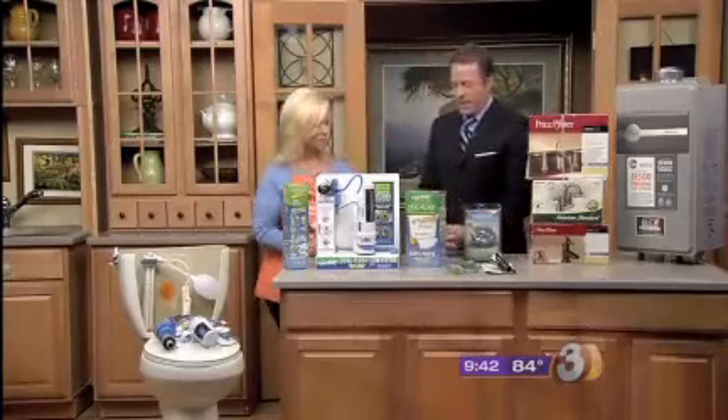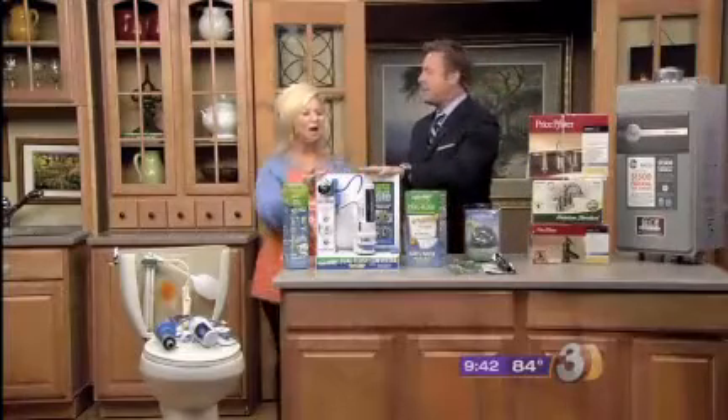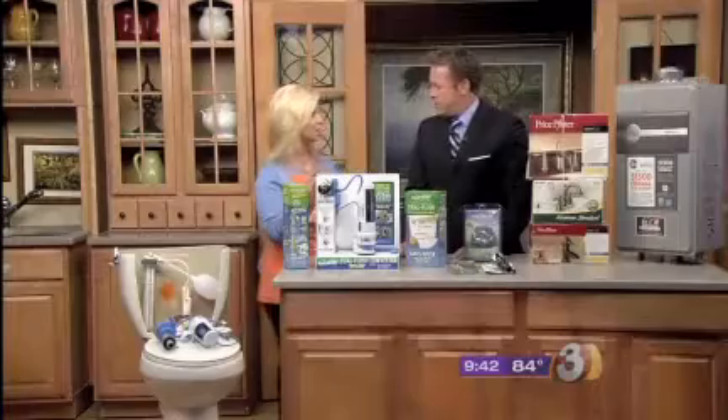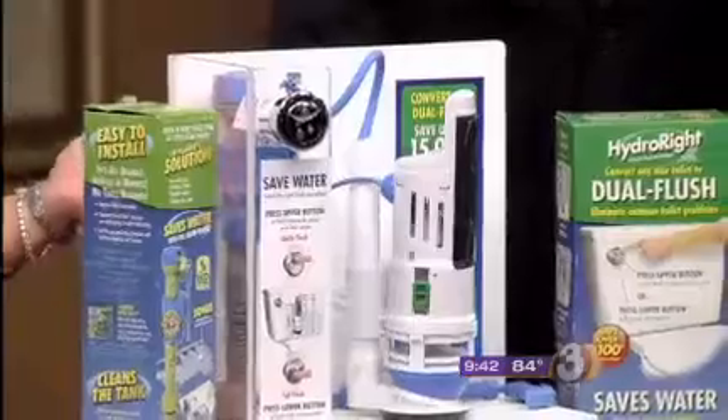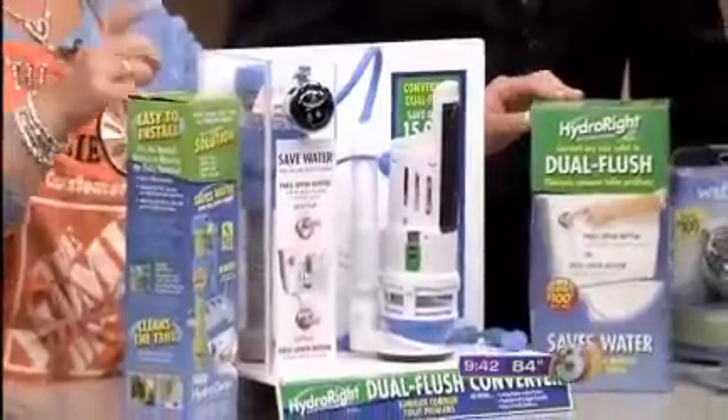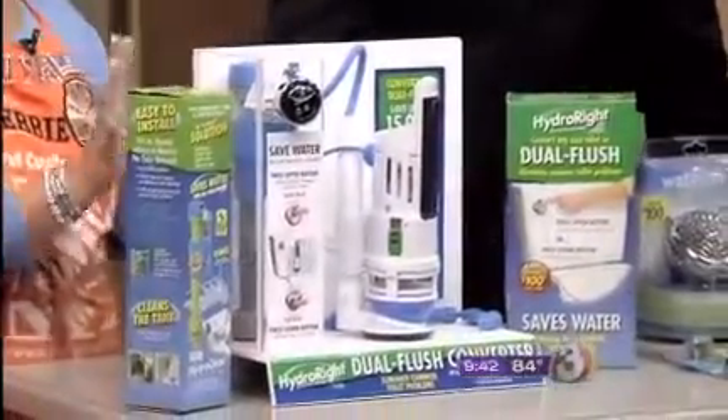Good morning! Are we going to begin with this one? Because I think this is an excellent idea. This is going to save you about 15,000 gallons a year, which equates to about a hundred dollars or even over.